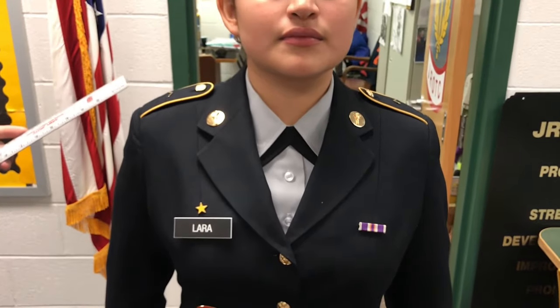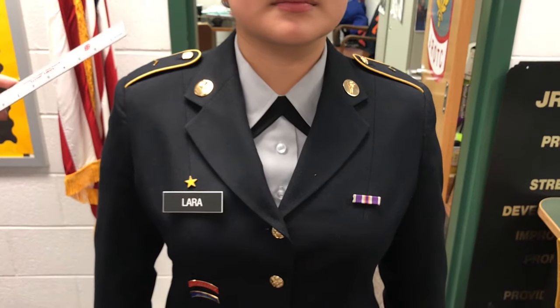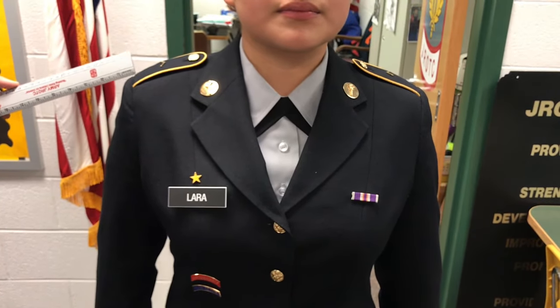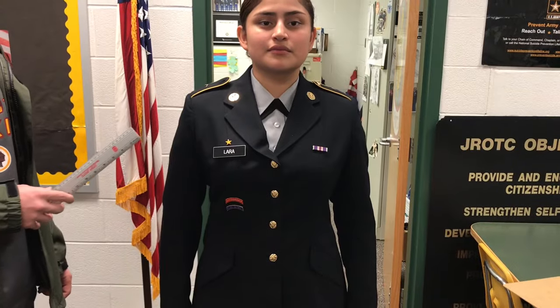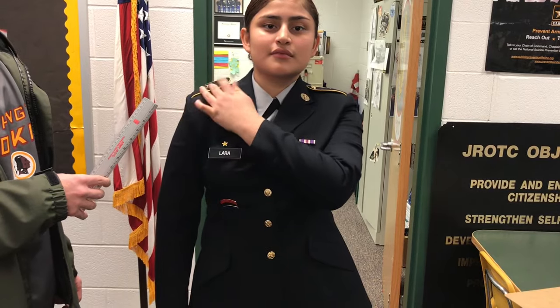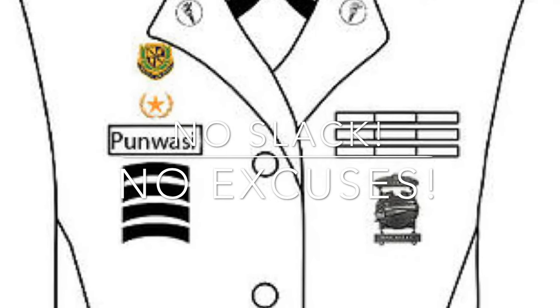Enlisted ranks on the uniform are located centered on the shoulder board, while officer ranks are 5/8 of an inch above the bottom of the shoulder board. Team cords are located underneath the service jacket shoulder board. And that concludes the Class A female uniform.